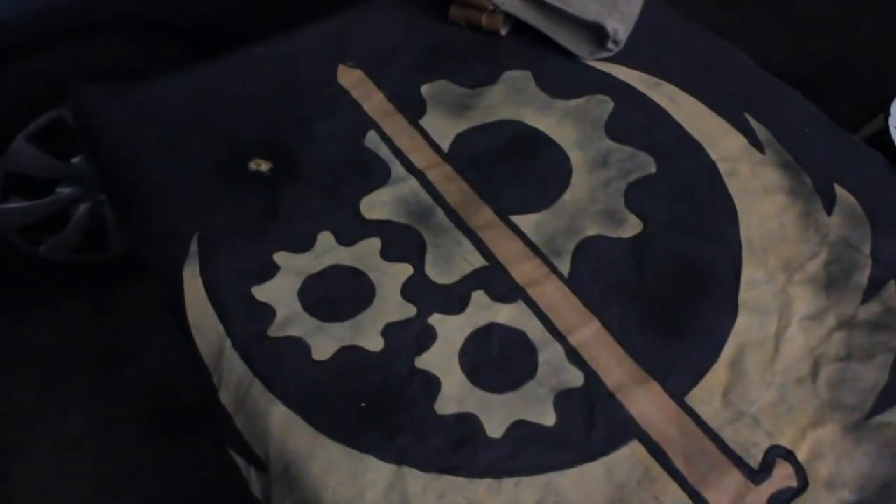I was going to hold it and be all triumphant, but certain plans and my hand — not this hand, but the T60 hand breaking — kind of put a dent in that unfortunately. But anyways, I want to show you the whole process on how you can make your own simple, cheap, and amazing-looking Brotherhood of Steel or really any faction banner for any cosplay. So let's get into it.